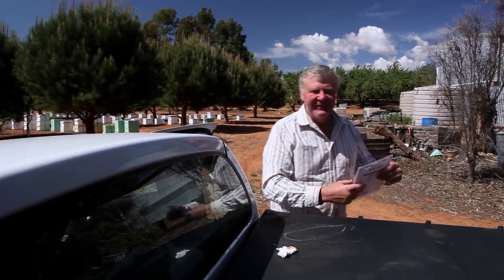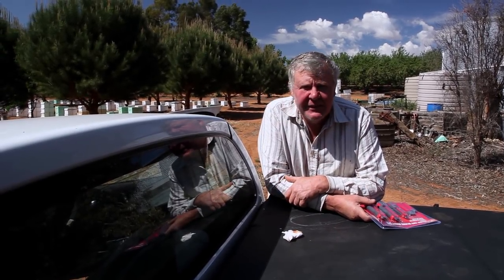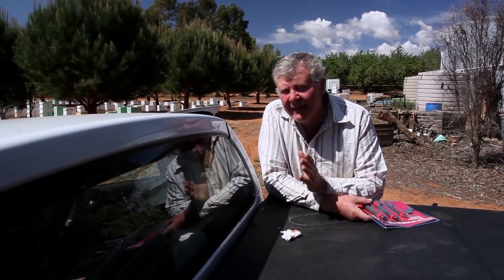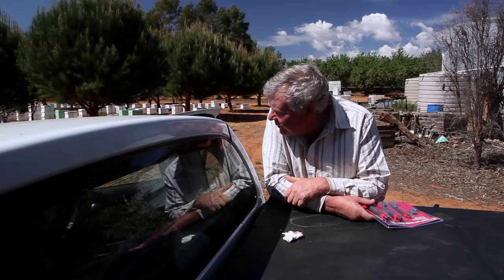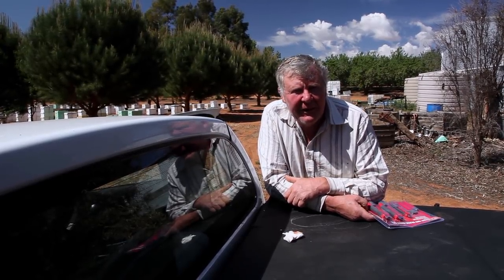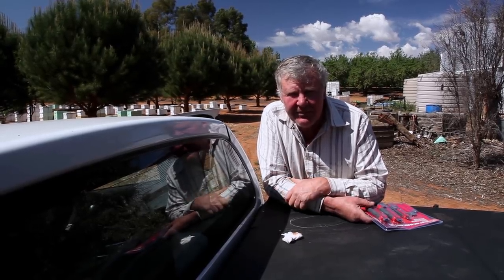We're back here at the ranch. It's about 10 days since we did this, which isn't totally perfect, but it's gonna be alright because the cameraman's here and we're into it. Hopefully we've got some sealed off queen cells that will hatch out shortly. We're gonna go home and find a queen in one of the little boxes in our backyard that are a bit angry — I've got two there that I want to change up.